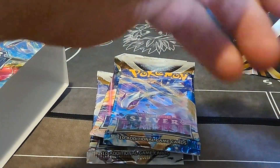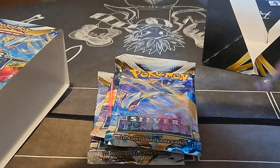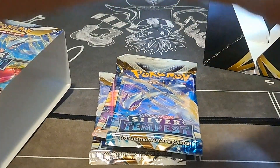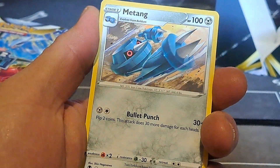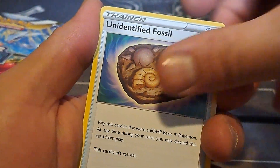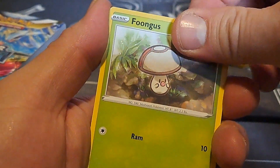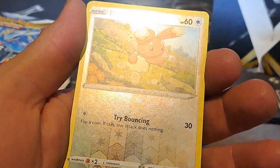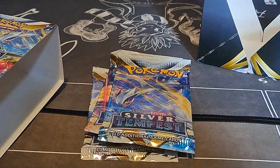Third pack. I love that centering job on that one — are they all like that? No, that centering is horrible. Code card. One, two, three, four. Fighting energy, Metang, Amaura — I like that one — Unidentified Fossil, Zubat, Foongus to go with our Amoonguss, Elgyem, Sandy Shocks, Relicanth reverse, Bunnelby, and Delphox. So we got the whole evolution there, cool.